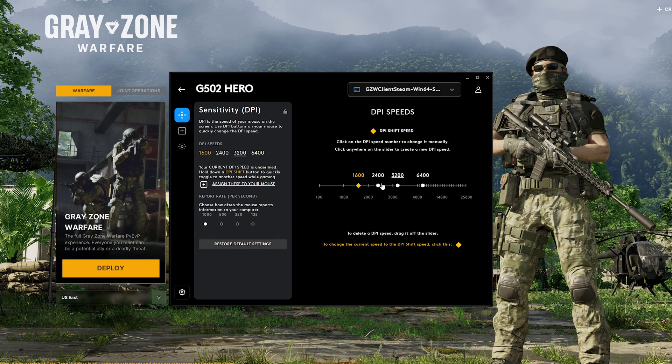What we're going to do here is get rid of the 2400 preset, because I want to bounce between these two with the DPI shift. So I'm going to pull this down to 800, so that 3200 is going to be my default, and then when I do a DPI shift, it's going to go to 1600. And the way we're going to do that is with a macro.